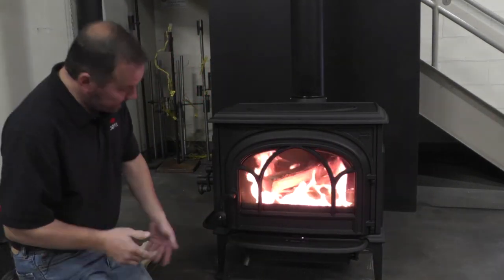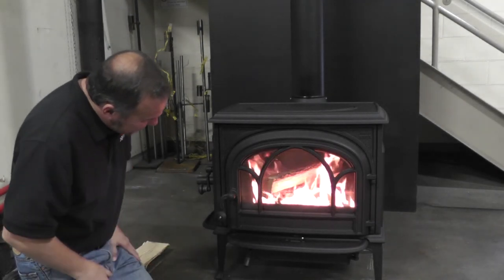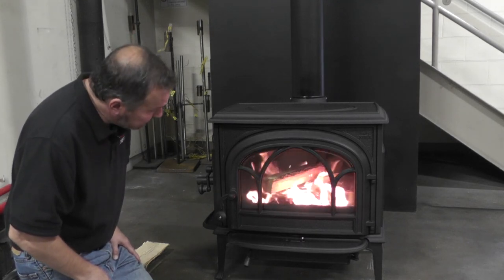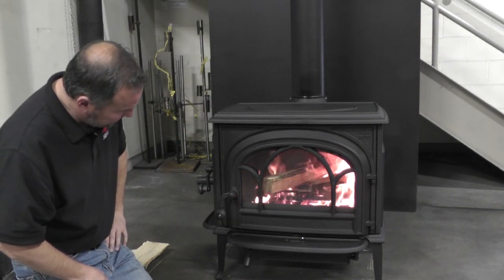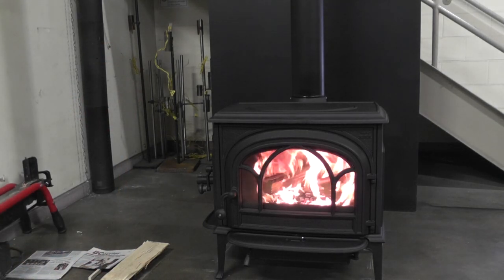Close the door. I think it might be able to completely close the door now and walk away. I'm going to go ahead and walk away.